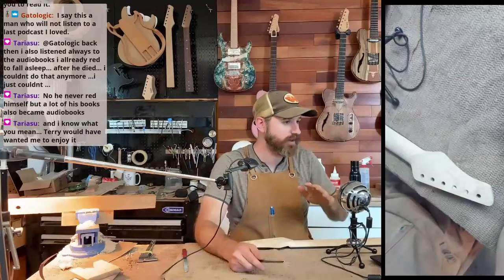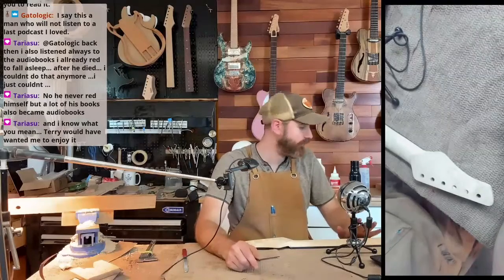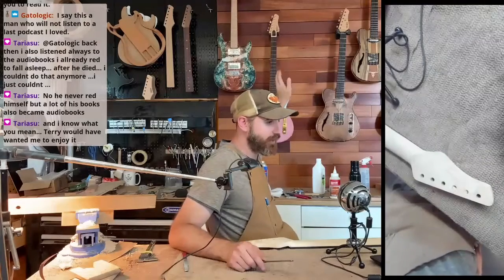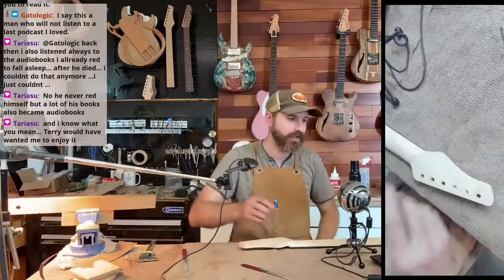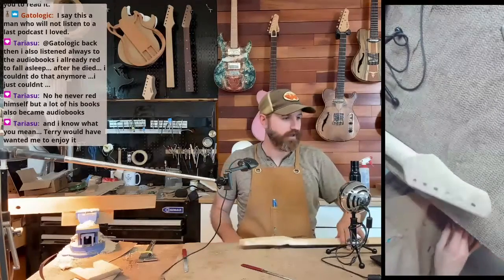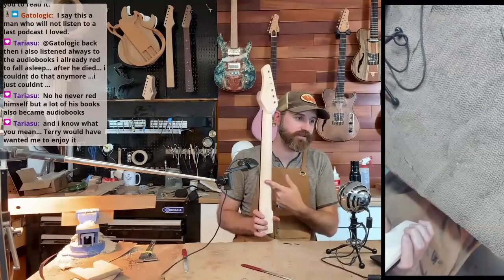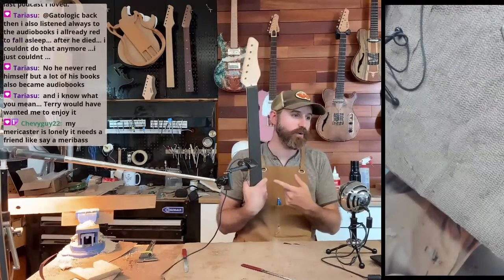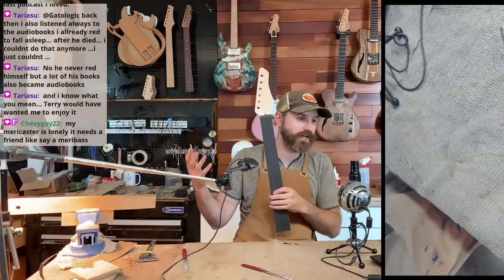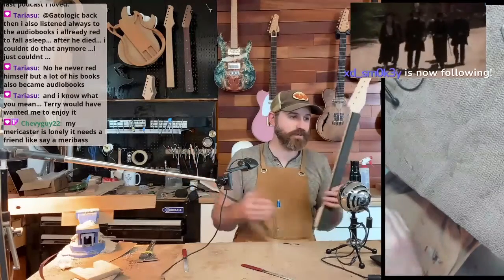This guitar — I am making the body out of an old table. So it's like I went from that guitar, which was super fancy, high-end hardware, high-end everything, to this guitar. Rage gave me the neck blank for this one, so thank you Rage. Rich Light gave me the fingerboard — Rich Light gave us boxes of free fingerboards. Sometimes people just give you stuff.